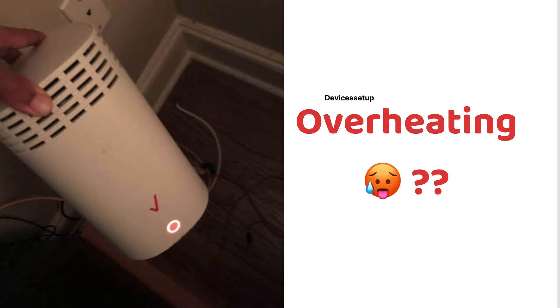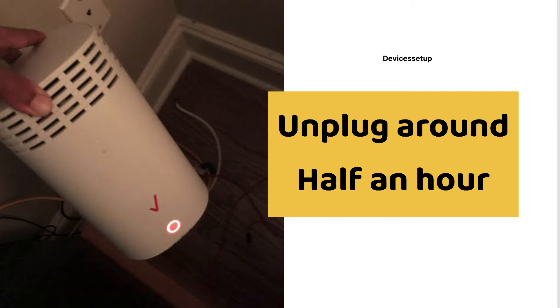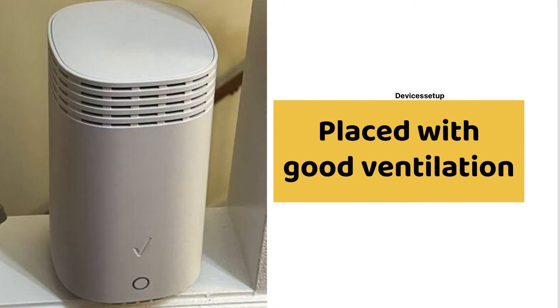Fourthly, if you feel your unit is overheating a lot, unplug it for around half an hour and let it cool down, or try placing it in a location with good ventilation.